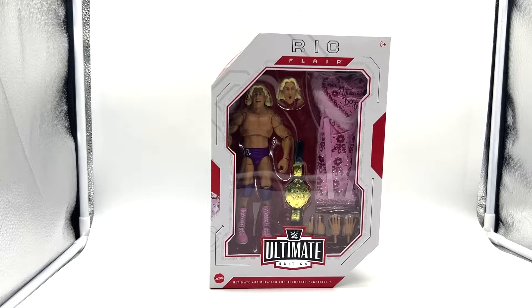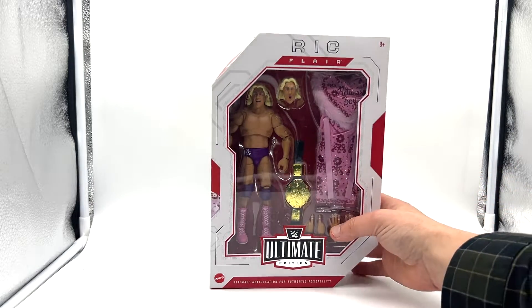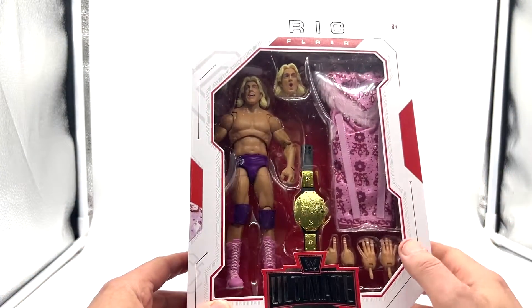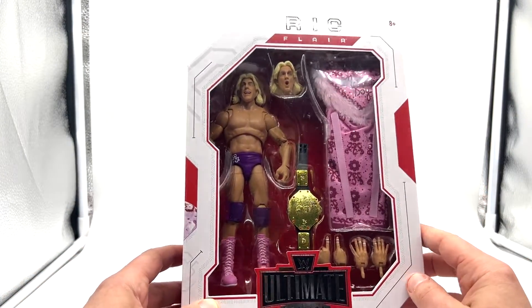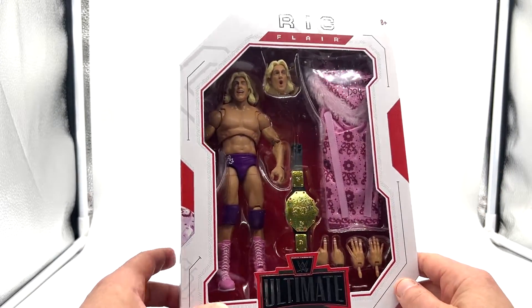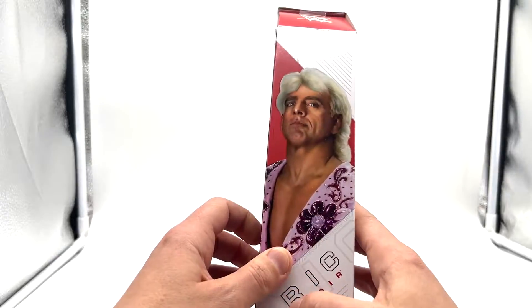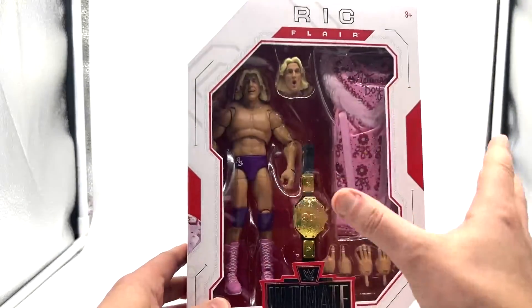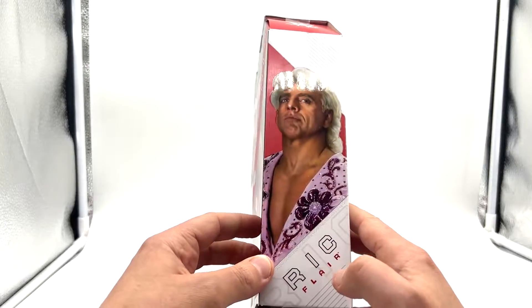Taking a look at the packaging, it's that nice big open display which we've seen before. Looks like Mattel aren't going the same path as Hasbro and getting rid of the plastic with plasticless packaging. Although it is good for the environment to get rid of the plastic, I do like this open display. It's a throwback to those figures I had as a kid when you can actually see what's in the box. It opens up like a shoe box and it's very easy to put all the accessories back in and have him displayed in the box.